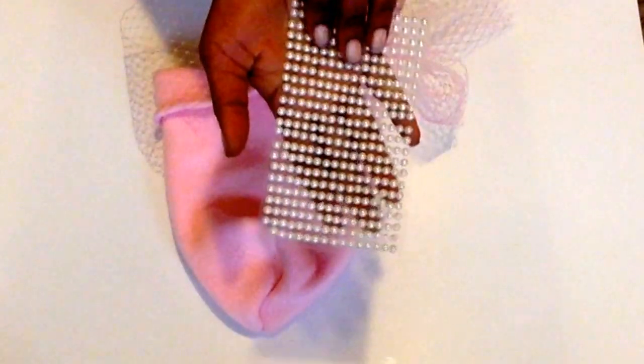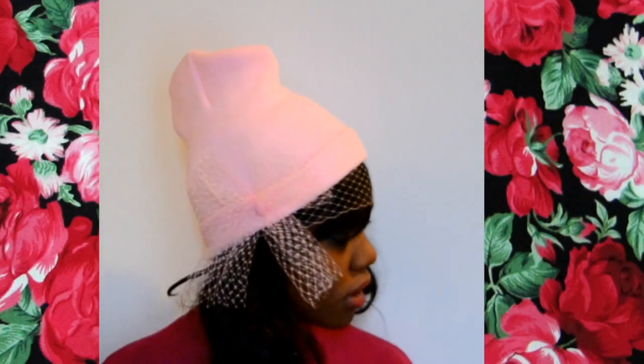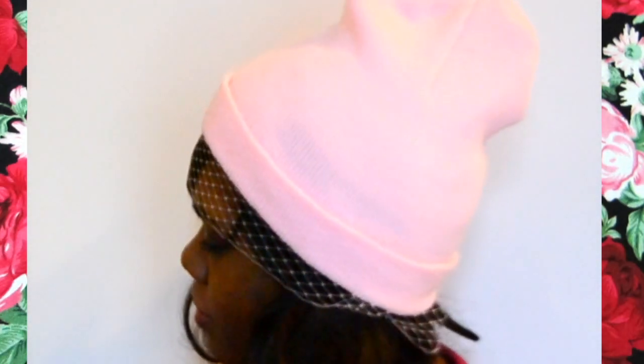And there is your hat! Now, if you want, you can take some adhesive pearls and just stick them in random places along the netting and the bow. I liked my hat without the pearls because I thought it would be too much, so I left it like this. And there is my hat with my bow — so cute!